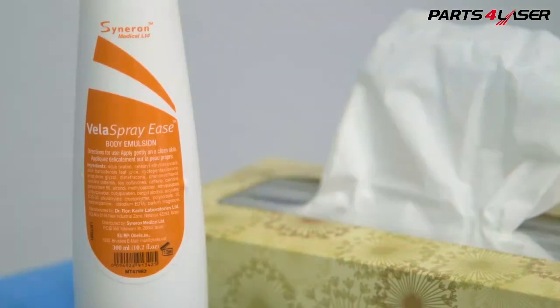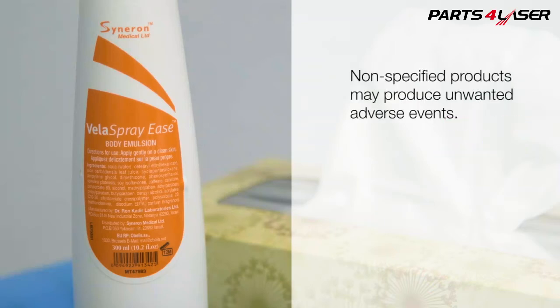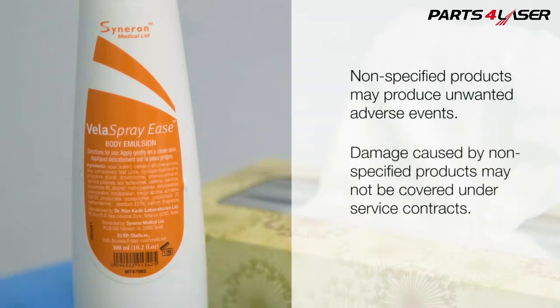Be sure to use Vela Spray, which is the optimal medium and additionally provides beneficial ingredients such as caffeine and carnitine. Note that use of other non-specified products may produce unwanted adverse events and may be detrimental to the device. Additionally, damage to the device caused by these other ingredients may not be covered under service contracts.